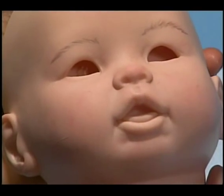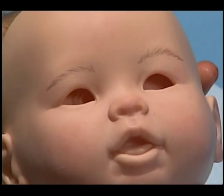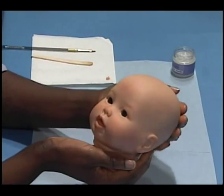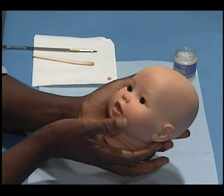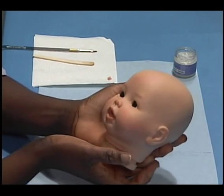This is what our baby's eyebrows will look like. Here we have our completed Asian baby's face, complete with eyes inserted, lips painted, and the purple wash completed.